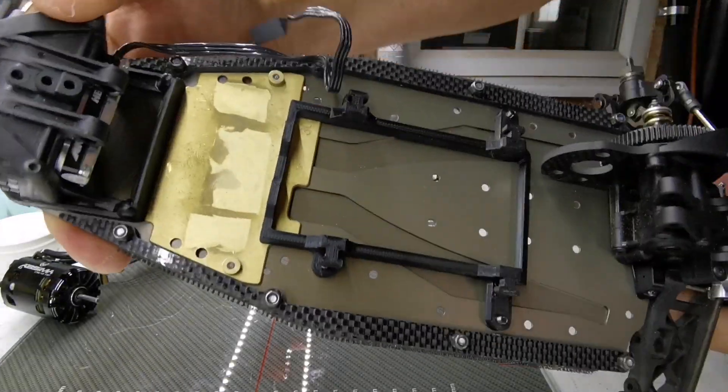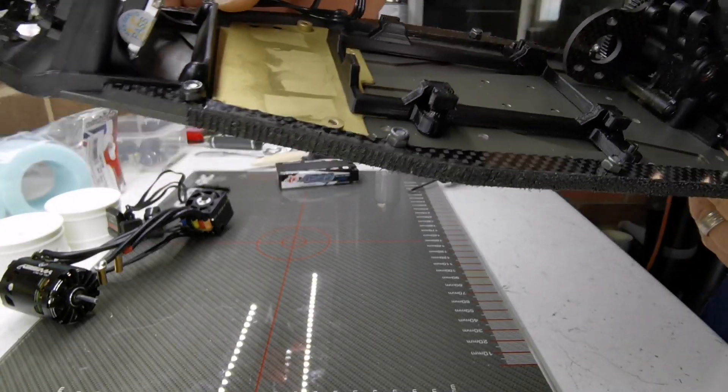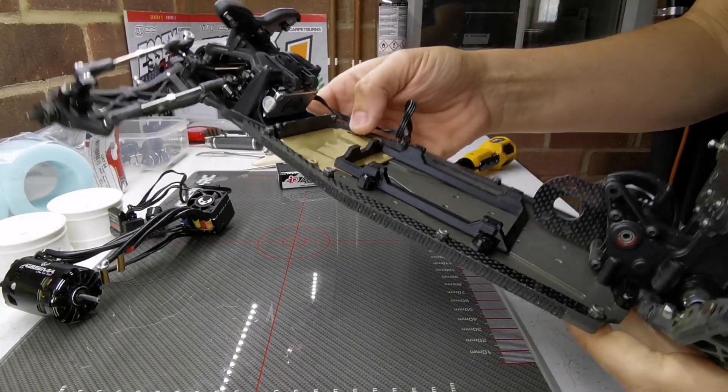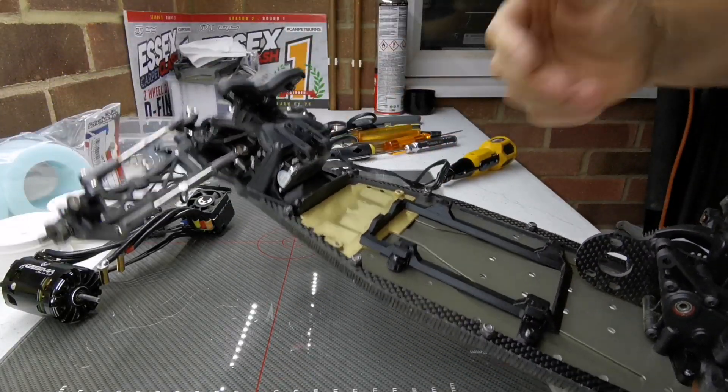So that's now bolted in. You can see side-on it's just raised on top of the radio plate. If you want to remove the radio plate you could just back these screws off here and unscrew those two and the plate will lift out.